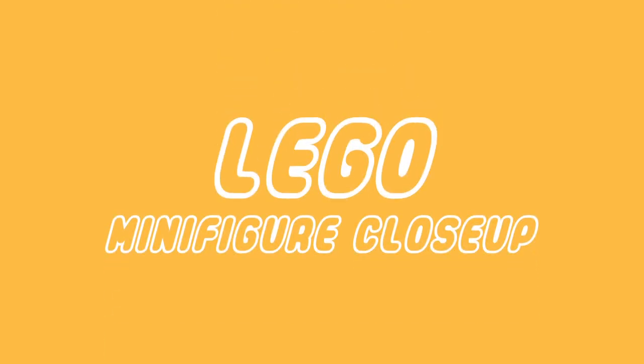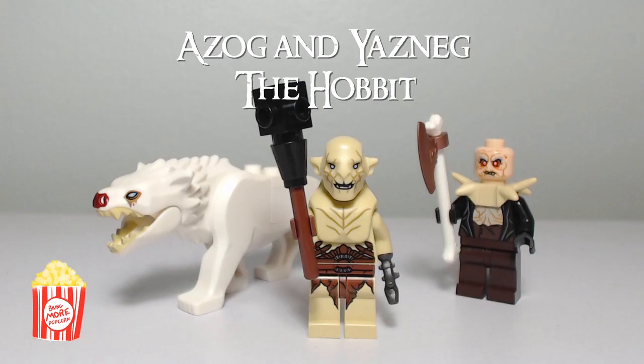Hi guys, this is Brian from Bring More Popcorn Productions bringing you another Lego minifigure close-up video. In this episode I'm showcasing Azog, Yaznig, and the White Warg from my Hobbit collection.